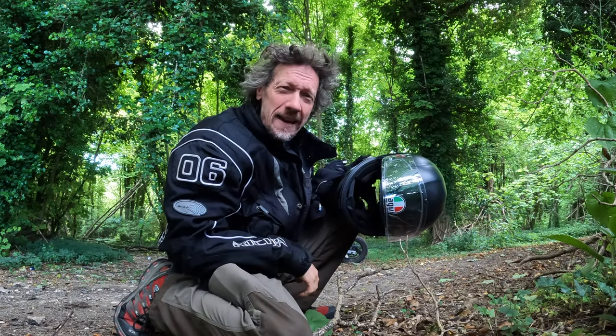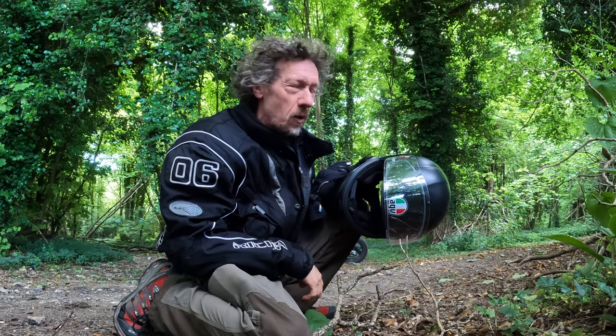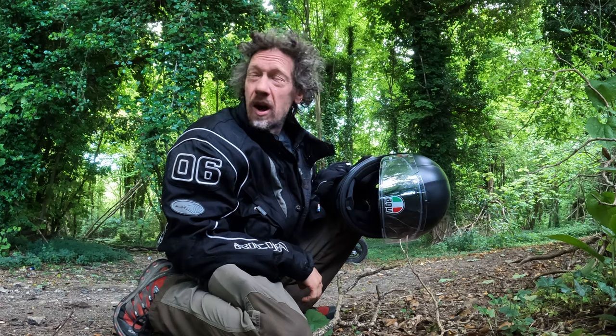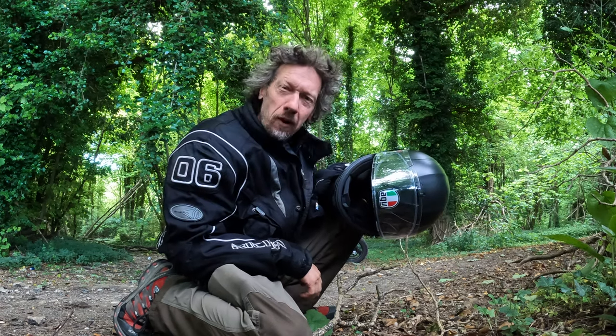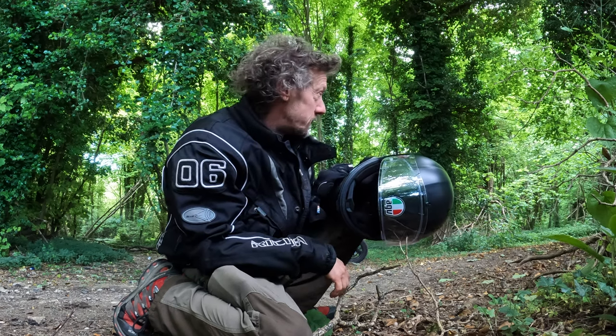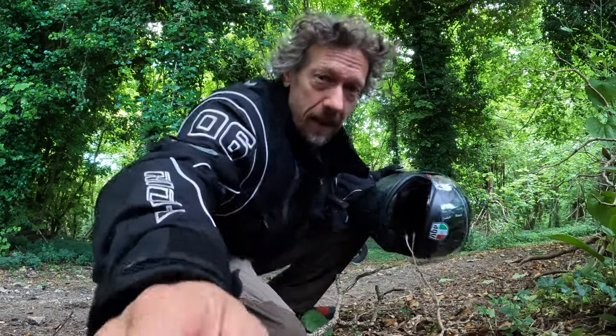Look at me getting all cocky with my bike just because I've had one day training — I think I'm Evil Knievel! It's quite hot today, middle of June. We're having a little bit of practice fun on my bike. I know it's a completely wrong time to be doing this, but it's quite dry so I think that's okay. This is going to be the last episode in this series.